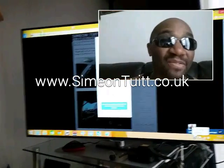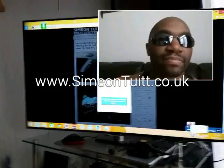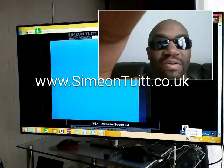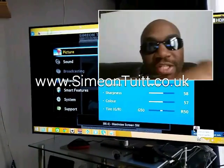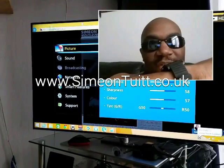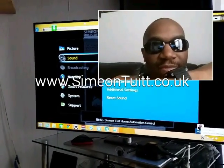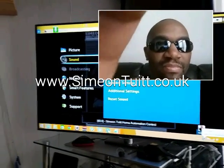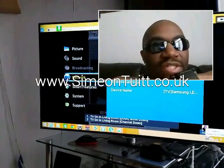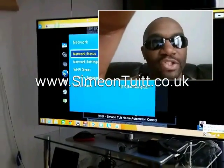TV menu. As you can see, it opened up a TV menu. TV move down. TV move down. TV move down. TV move right. As you can see, all my voice commands are being acted on as I'm issuing them through the watch, which is going through to the BroadLink in a really cool way.